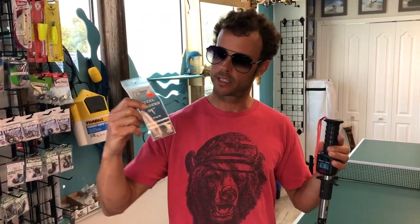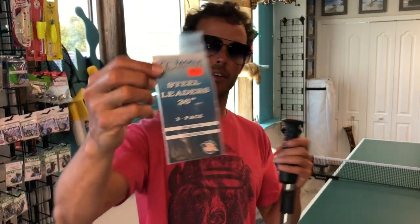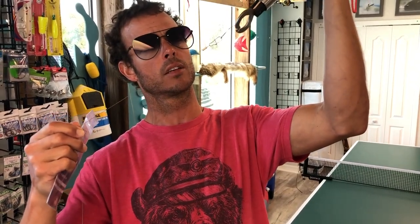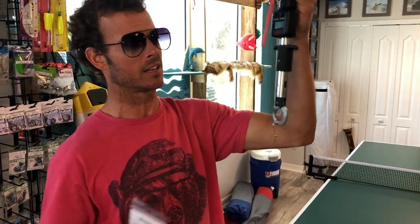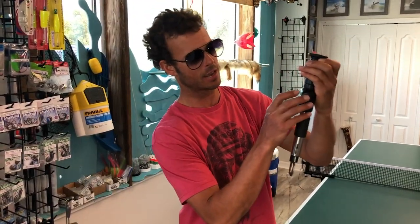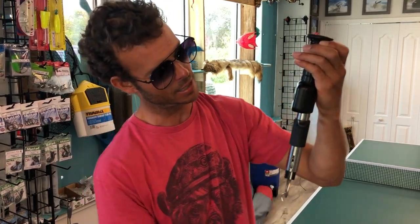Alright guys, so I'm going to do a quick review on these steel leader cables. There's a reason why they were on sale. This is what made us lose our huge Wahoo or whatever we lost in West Palm. Basically, the coating on this wire makes this slip right here. I just tested the other one and pulled it out by hand. So I'm going to test it and see how many pounds these things are actually good for.